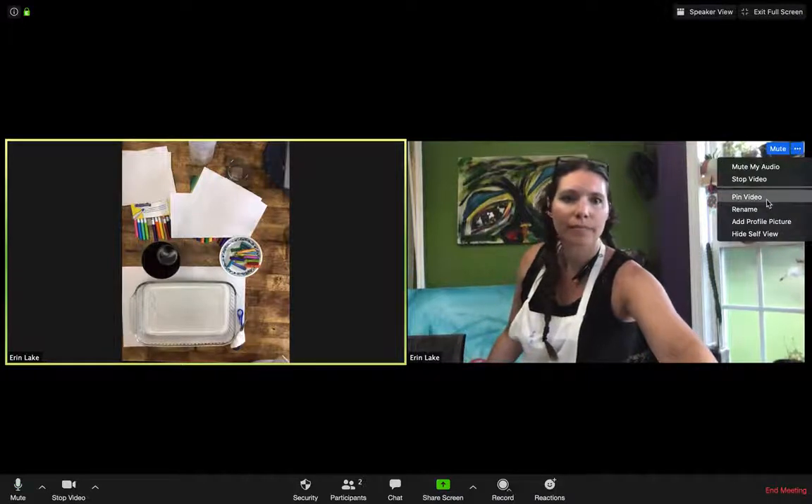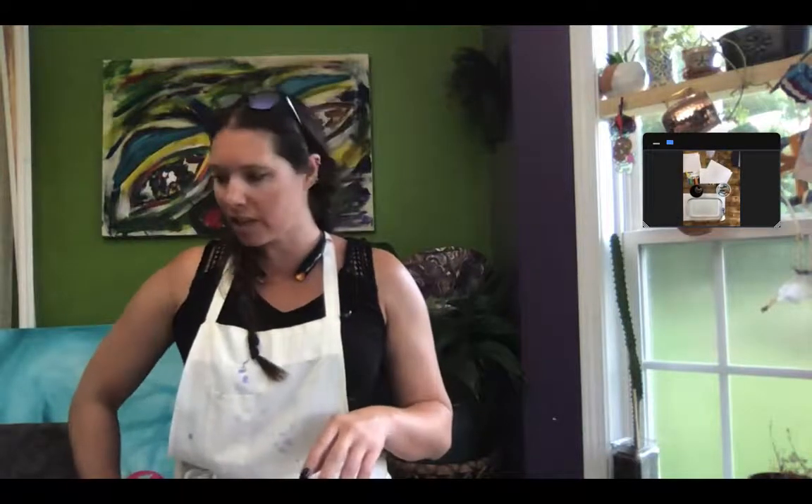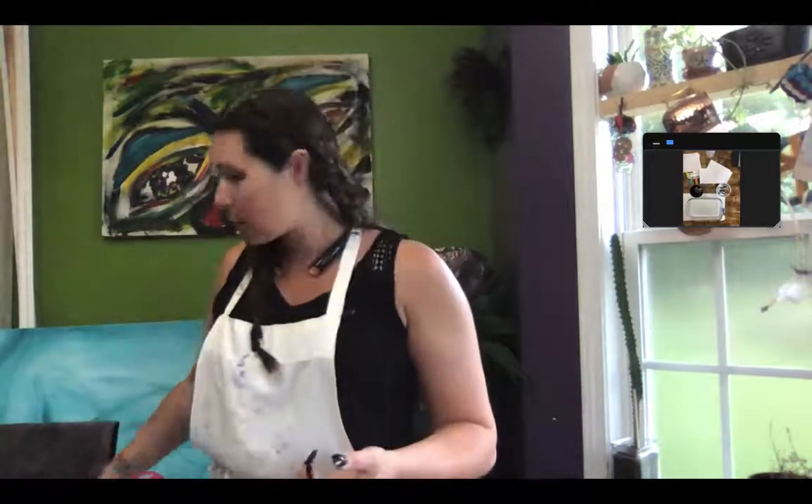Hey guys! So, impressionist artists — you had just seen two videos about impressionist artists and we looked at some of the different artwork.